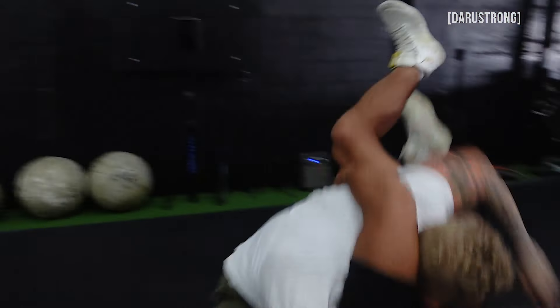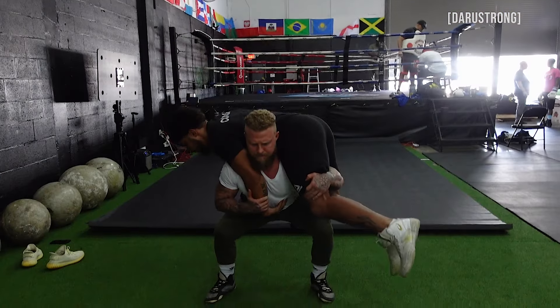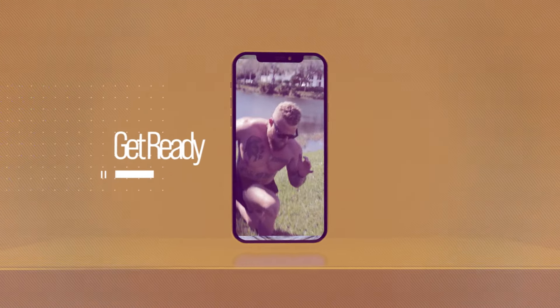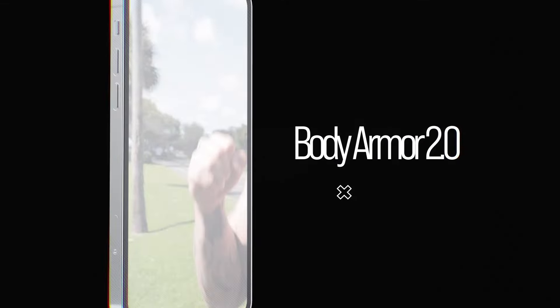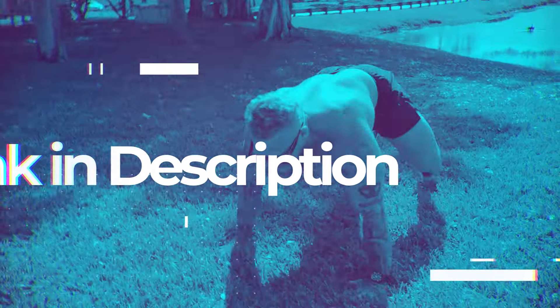What's going on guys? Today we're going to go over three bodyweight partner drills for wrestling to help with your technique, stability, flexibility, and strength. But before we do, I have to let you know that Body Armor 2.0 is out now — link is in the description. Now let's get on to the video.